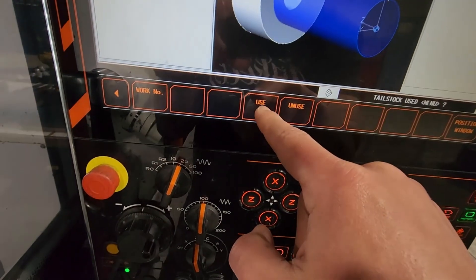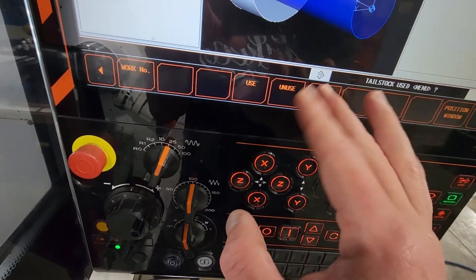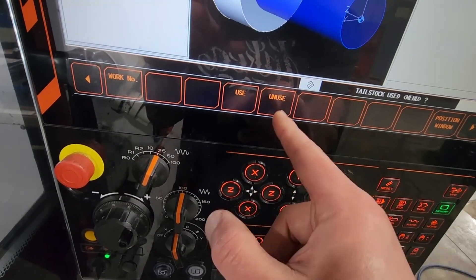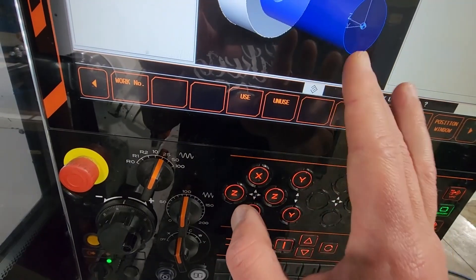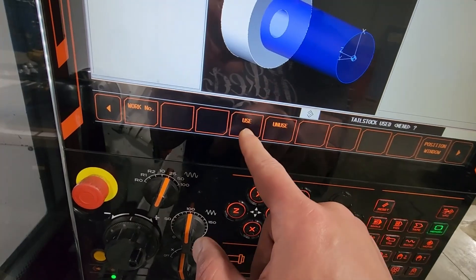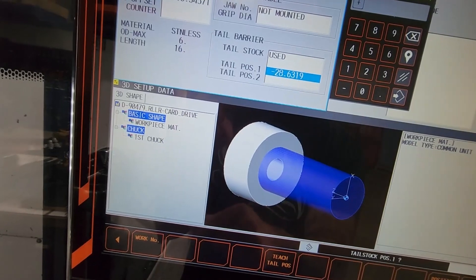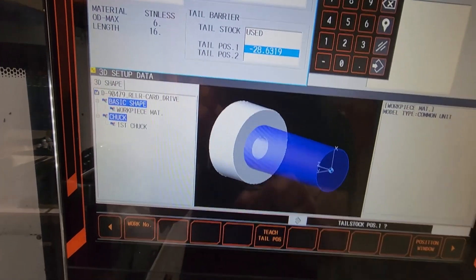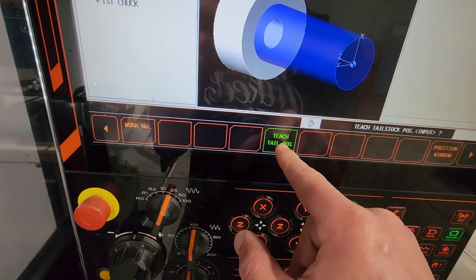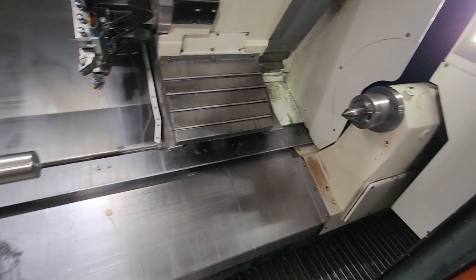But in this instance, you press use, and then you go to your tailstock one. You highlight the teach, you press enter, and this is what's going to set it up. Now I'm going to rerun this. And when it comes to the speed, how it's going to retract — it reacts the same way as your tools are moving.